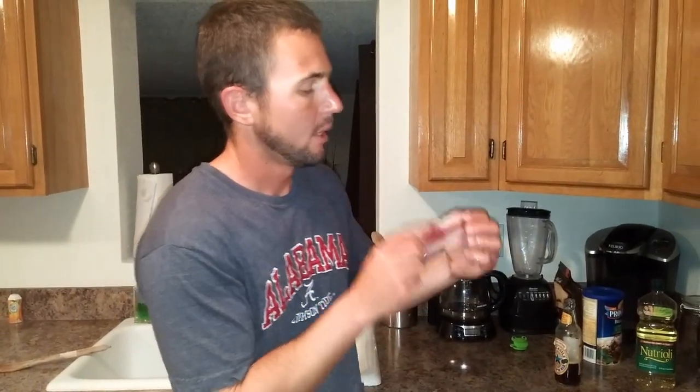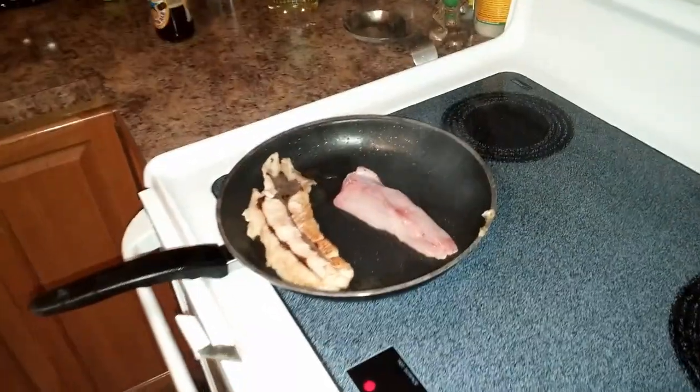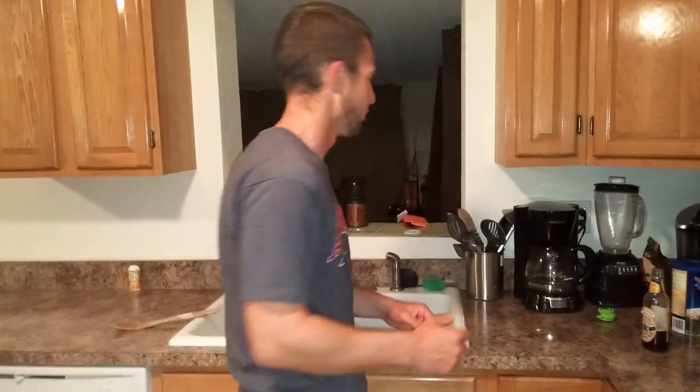Here I've got a sailcat fillet. Never had sailcat before. I've heard that they're actually not bad. The hardheads I've heard you don't really want to mess with those. So we're going to go ahead and place it in the skillet. This one will be done here pretty soon, so we can just do one right after the other.